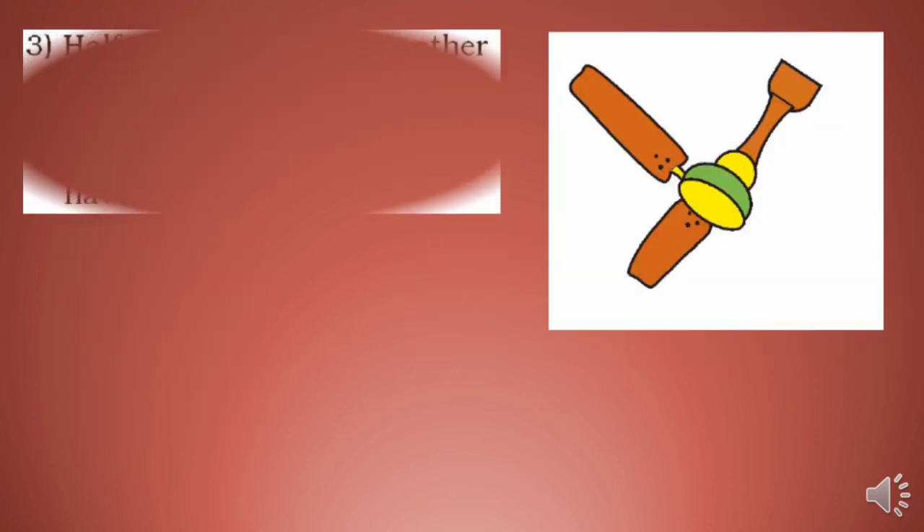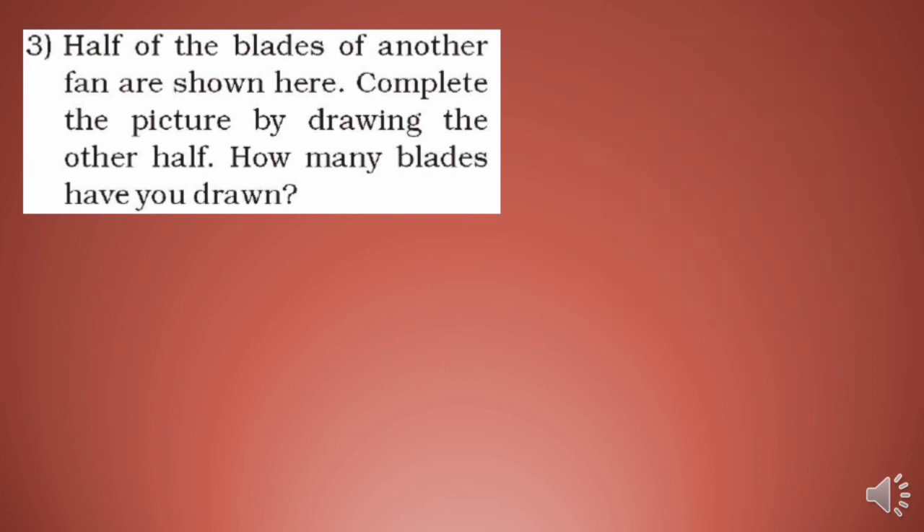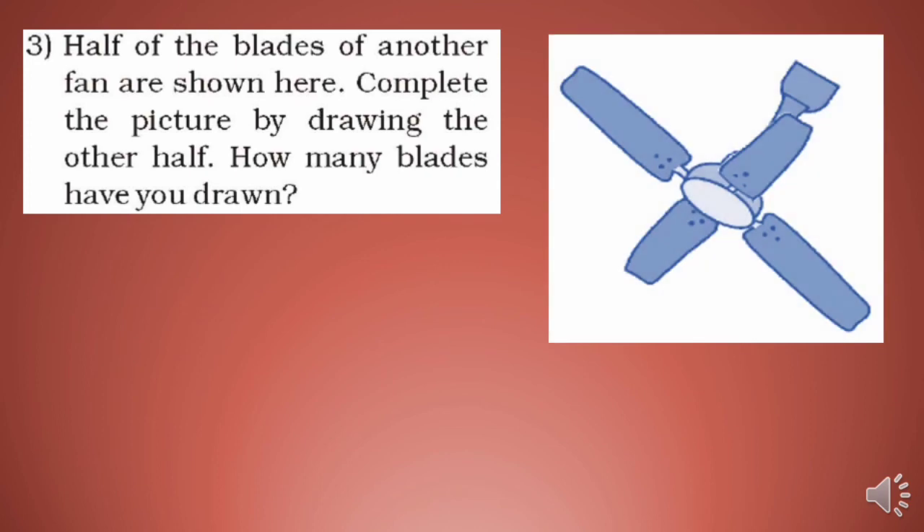Now, half of the blades of another fan are shown. Complete the picture by drawing the other half. Half is already drawn, so draw the other half. How many blades have you drawn? You have to draw two more blades — making four blades in total.